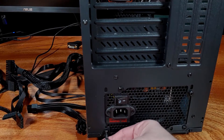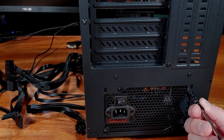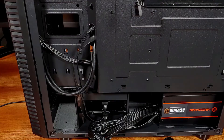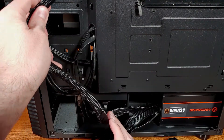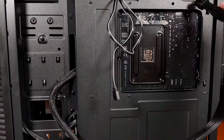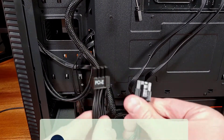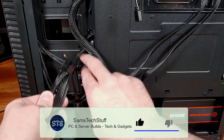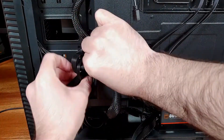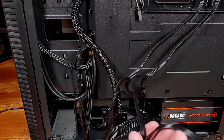The PSU construction looks to be pretty solid — no sharp edges, no scratches, or any defects from the factory that I'm able to see. Since the total length of the power supply is only 140 millimeters, it's going to fit into any normal ATX case. The component cables weren't too stiff during installation, which made them pretty easy to work with for cable routing. All of the black plastic sheathing is a nice touch at this MSRP of about $43.